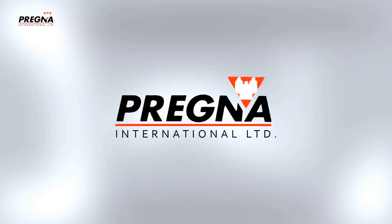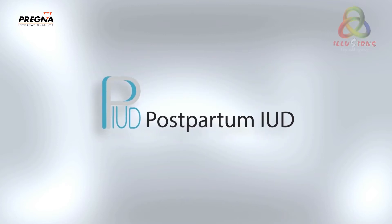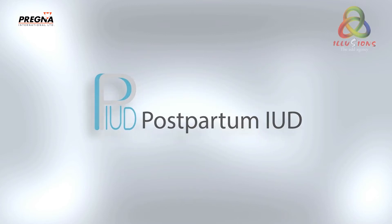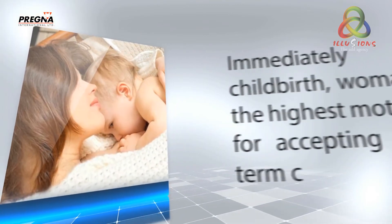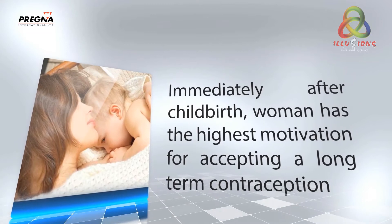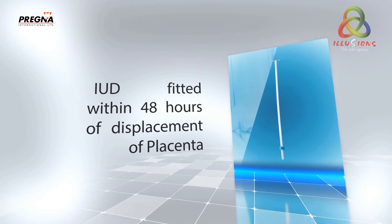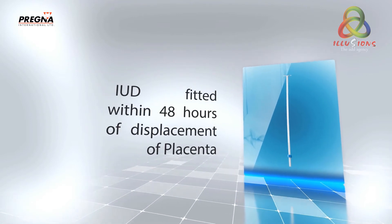Pregna International Limited. Postpartum IUD. Immediately after childbirth, a woman has the highest motivation for accepting long-term contraception. IUD fitted within 48 hours of displacement of placenta.